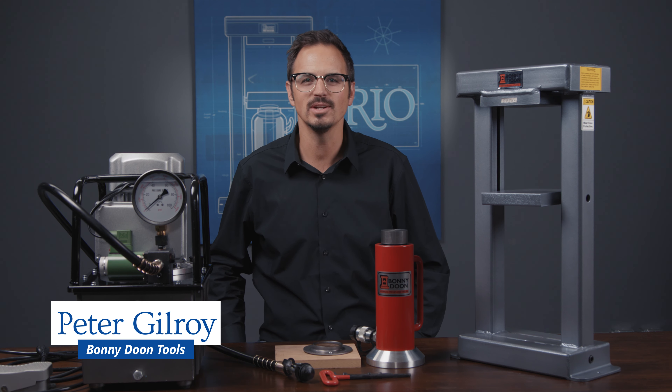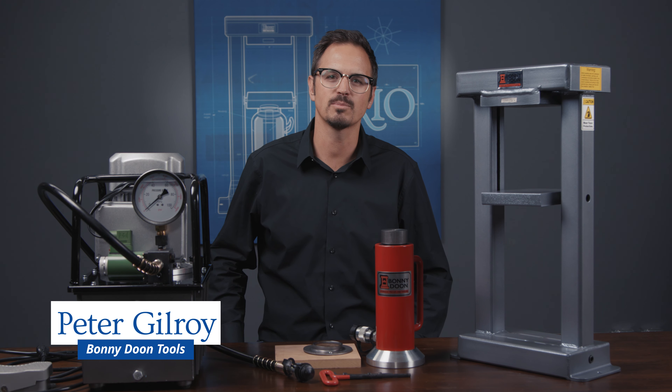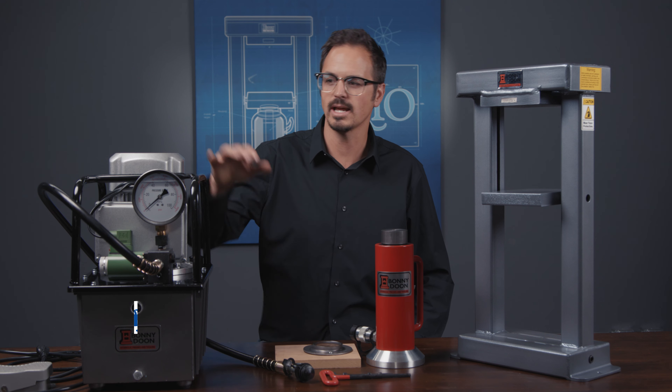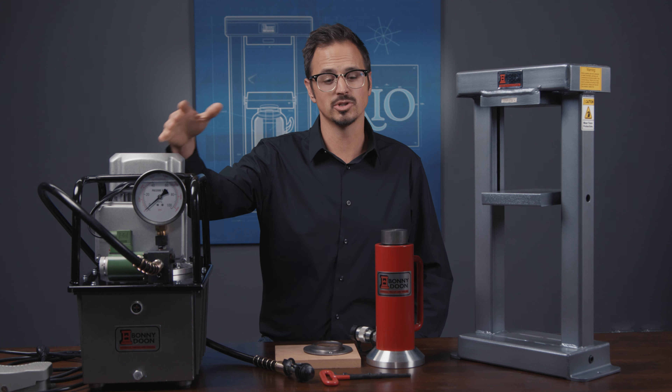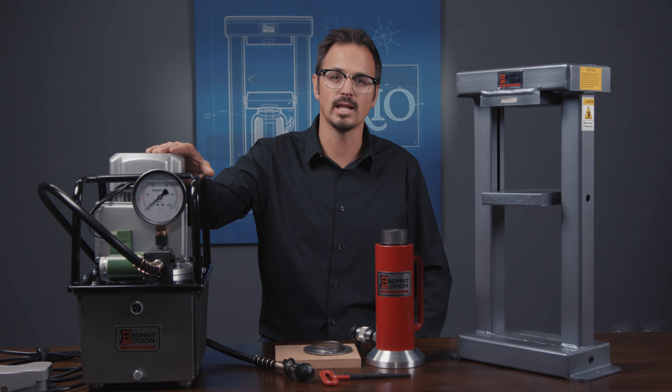Hi, I'm Peter Gilroy with Bonnie Doon. I'm here today to show you our new Classic Pro Electric Press. This is a high-speed electric press that's designed for production work. We're gonna go ahead and show you now how to get it all set up and how to use it.